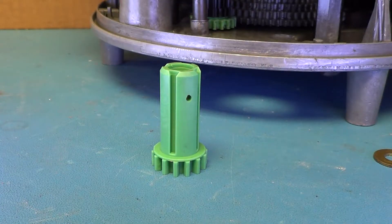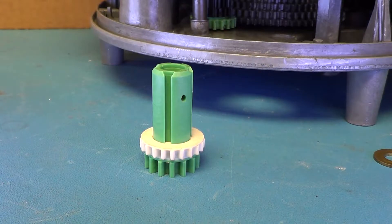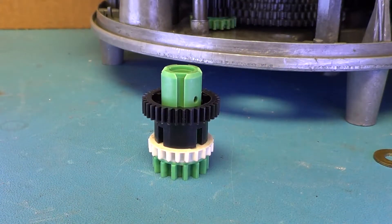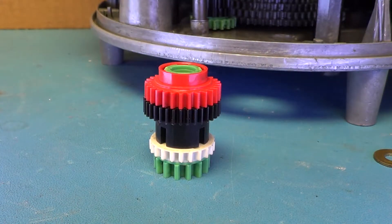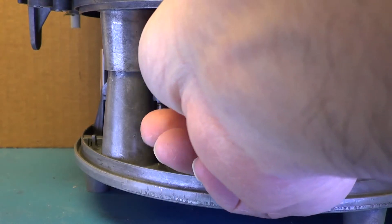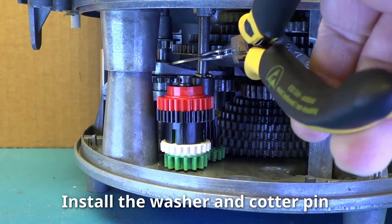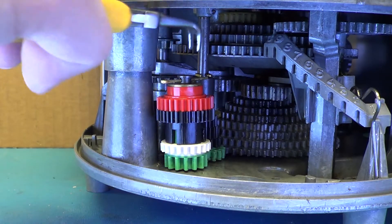Step 6. Stacking the colored gears. Install the white gear upside down onto the green gear. Install the black gear upside down onto the green gear. Install the red gear upside up onto the green gear. Install the gear group onto the shaft. Wiggle the gears to ensure that the red gear is engaged. Install the washer and cotter pin, then bend the legs of the cotter pin to secure.